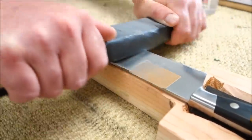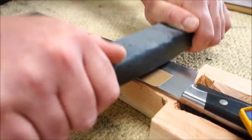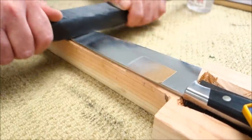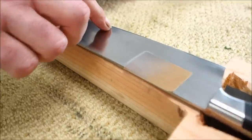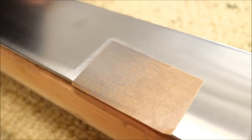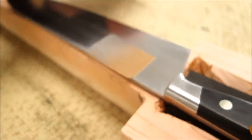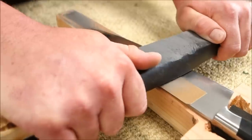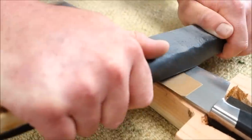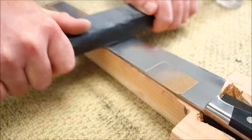That piece of tape just covers the brand name of the knife for appearances. You can see the factory bevel line is gone — it now has a nice smooth taper all the way to the edge. This is a very thick knife intended for heavy use, so I don't want to make the edge too thin, but removing the factory bevel is something many of our customers desire and I'm more than happy to do it.